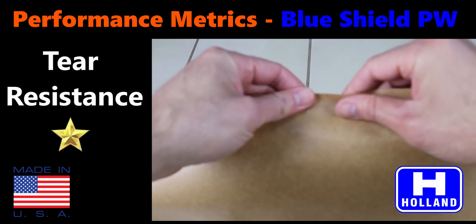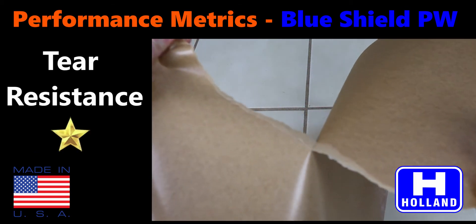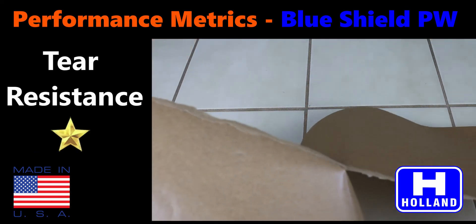Polywrap is not designed for applications that require tear resistance. The virgin kraft paper has some tear resistant properties, but there are far more tear resistant options in the BlueShield line.